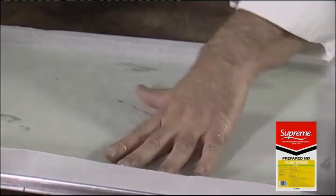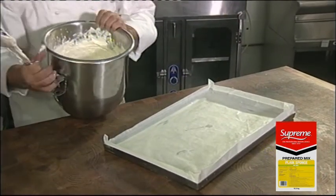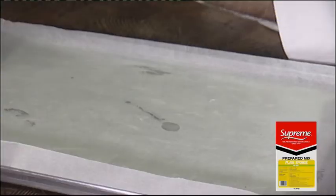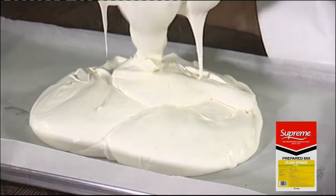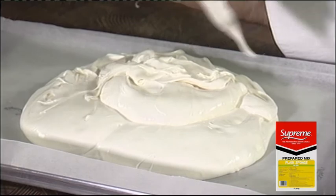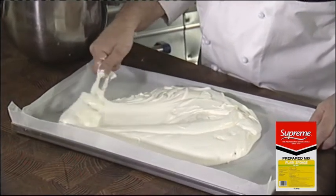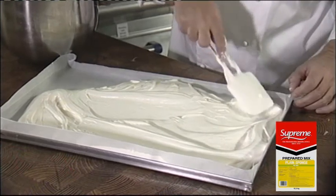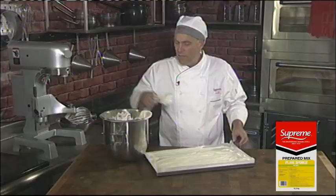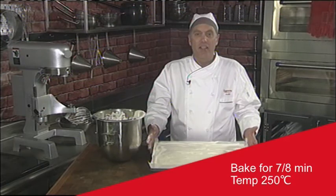You'll notice I've put a bit of pan release underneath the greaseproof paper — it helps to keep the greaseproof paper in place while you start pouring the sponge mix in. Spread it evenly around the pan, getting it right into the corners. Don't worry if it's not completely flat; once it goes into the oven it will settle down. This batter is now ready to go into the oven.